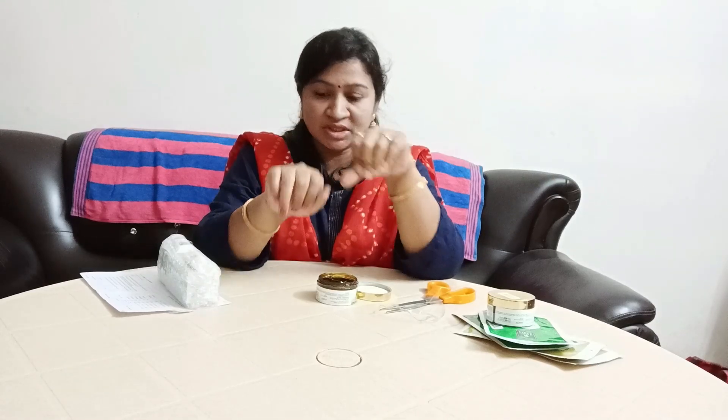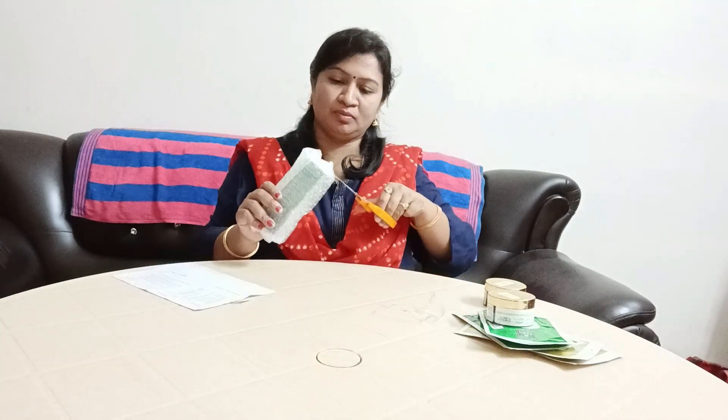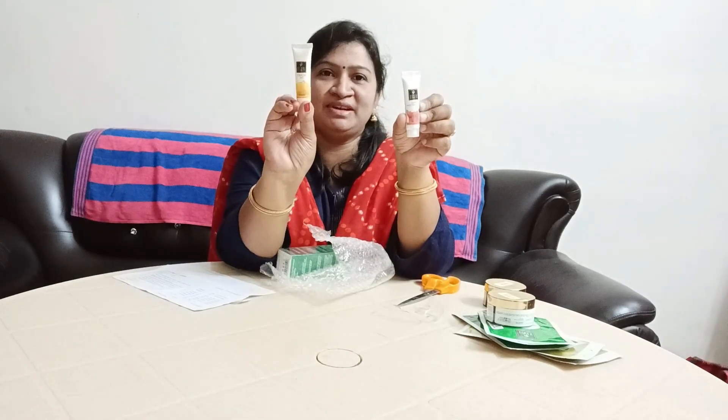It is free from the skin. It is a very good smell. If you apply it, you can apply it or not. This cost is 175, but I am going to get it for 123. These two are easy to travel.